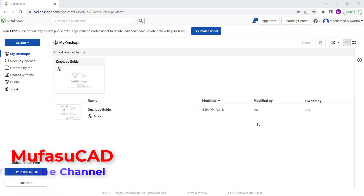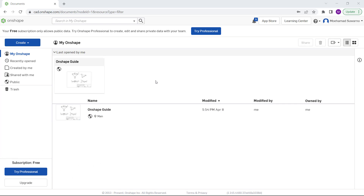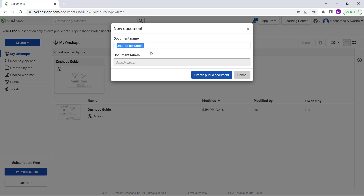Hello everyone, welcome back to OnSet basic tutorials. Today we'll learn how to combine parts. I will create a simple part — click 'Create New', create a document, and set the name to 'Part 1', then click 'Create'.